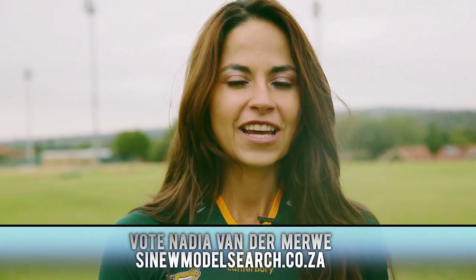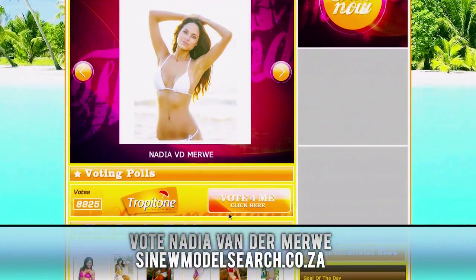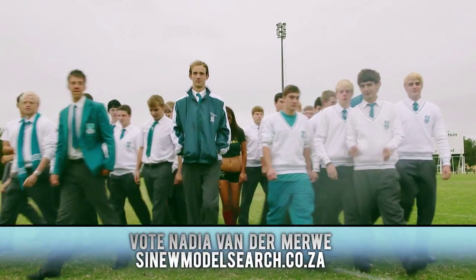Guys, thanks for watching. I'm so happy I was actually able to kick the ball over the post. Nas was an awesome coach. Guys, just remember, please vote for me on sinewmodelsearch.co.za.